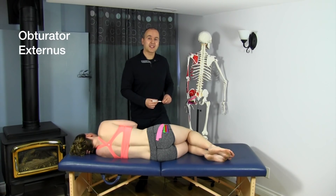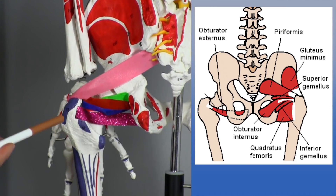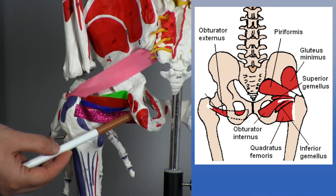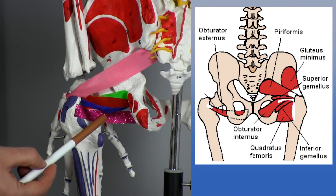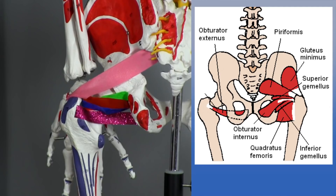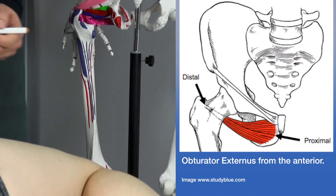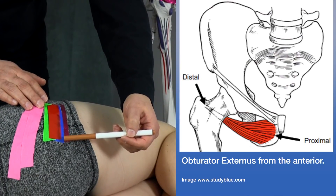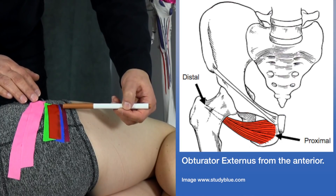Now let's take a look at the obturator externus. On the skeleton, using sparkly violet tape, the origin of the obturator externus is from the surface of the pelvic bone around the obturator foramen. Its pathway comes across posterior to the femoral neck and inserts onto the fossa on the medial surface of the greater trochanter. On Mickey, you can see it coming off the pelvic bone surrounding the obturator foramen, inserting on the fossa at the medial aspect of the greater trochanter.